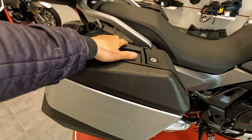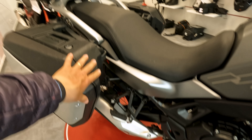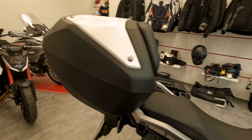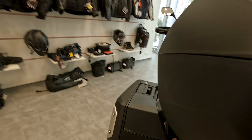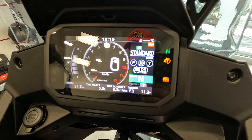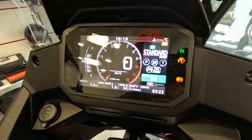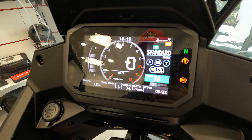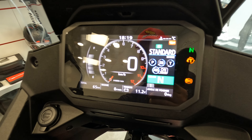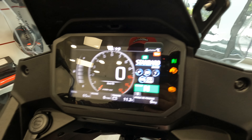I have to speak about this top case support, which is very tough and quality made. The top case — yeah, I'm not impressed about its quality. I'm not a big fan, at least for this bike, of the top case. Also side cases — I will choose a different approach regarding this topic.